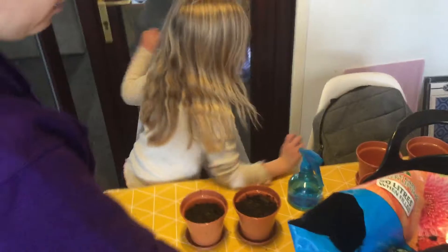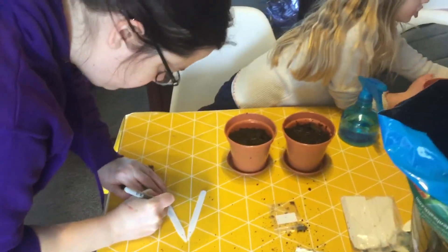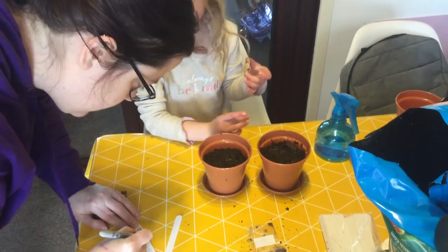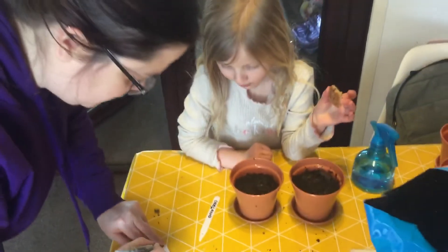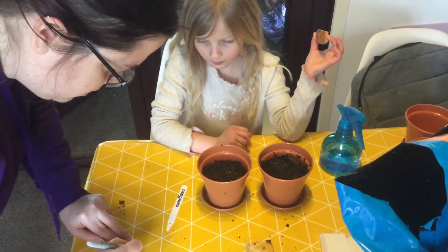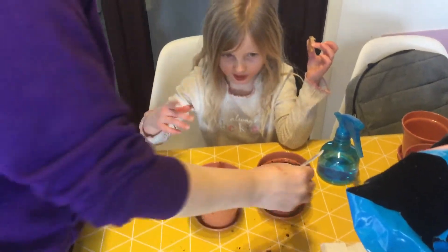Can you help me spell oregano? O... Do you want to stick one label in? Like that. They're both oregano. OK, they're both oregano. There we go.